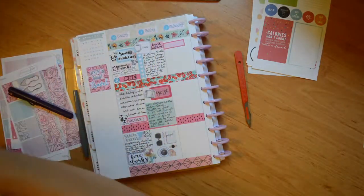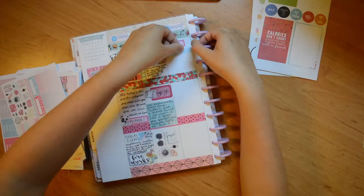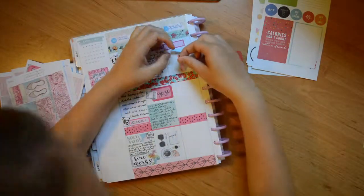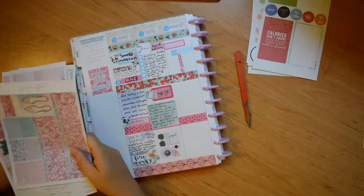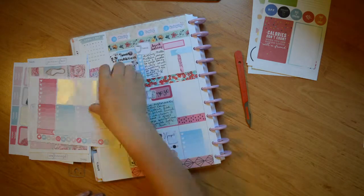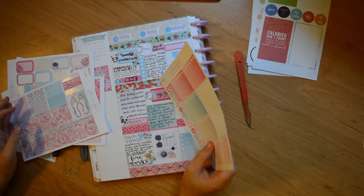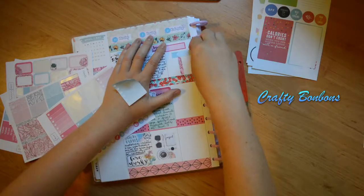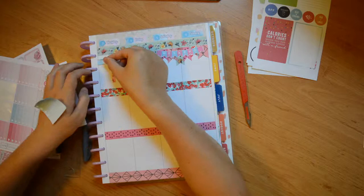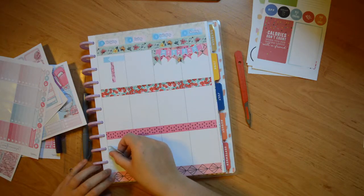Jumping to Wednesday — I actually start setting up Wednesday and then realize I'm planning for Thursday. The quarter box from Plannerface was to mark my grandpa's birthday. So we turn over and put those things on Thursday instead: an appointment label and a washi strip to mark going to any in the morning, then an ombre heart checklist for writing.